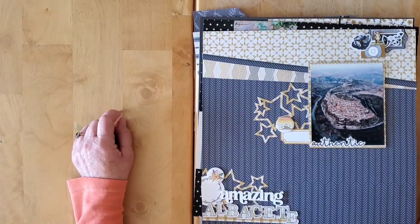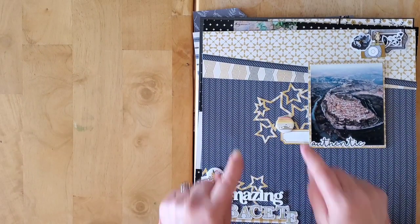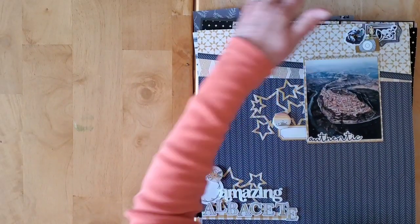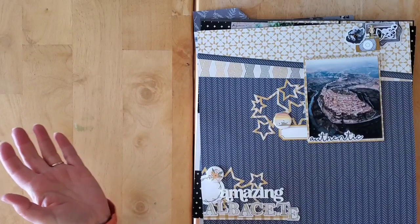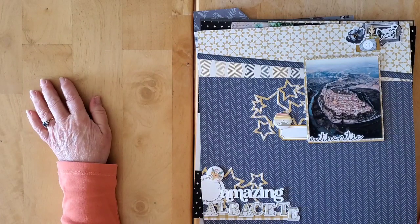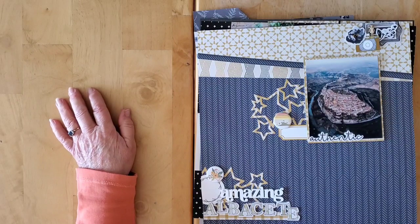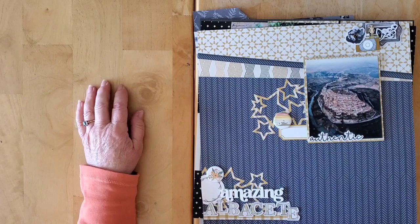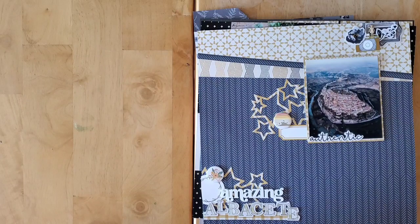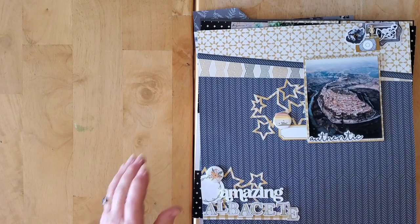Make sure you pop down below and see what everybody else got up to in April with their kits for 'How to Kill a Kit with Style.' We'll be back on the first or second with our plans for May. If you have any suggestions, leave me a comment down below, and I will see you back here very soon, my friends. Bye for now!